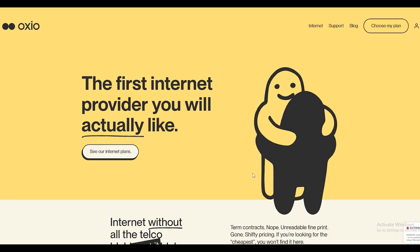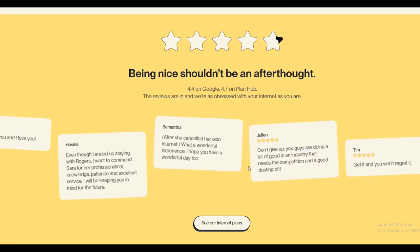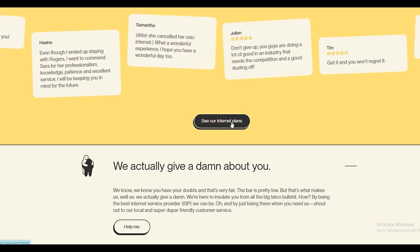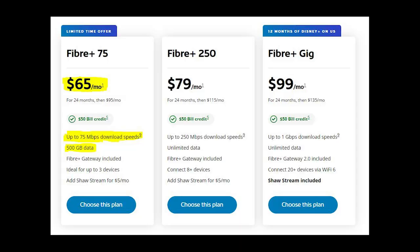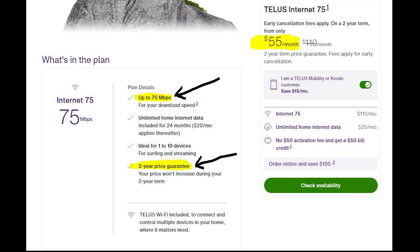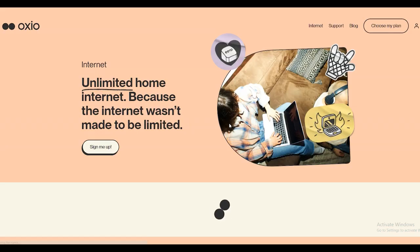Ozio is not a popular internet service provider in Canada, but I signed up because of its low monthly fee. I decided to go with Ozio after comparing with other providers. Most of the big companies like Bell, Shaw, and Telus have fast internet speeds but they also come with a higher price tag. It is reasonable if you have a big family or a few people sharing the cost, but some companies offer a pretty good deal that only lasts for the first few months — after that you have to pay the higher fee.